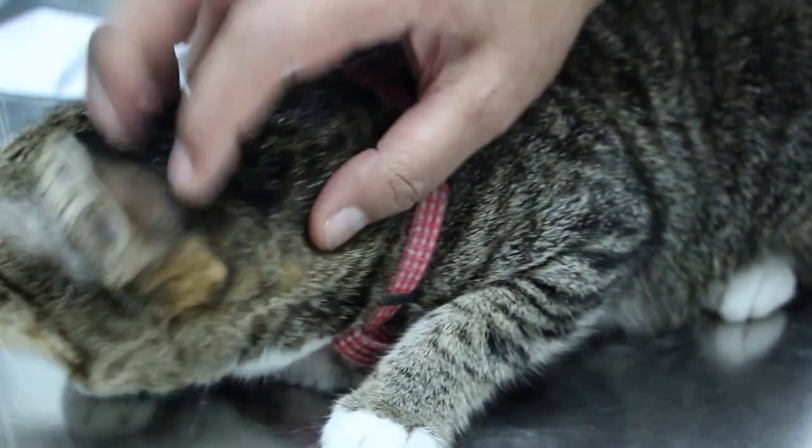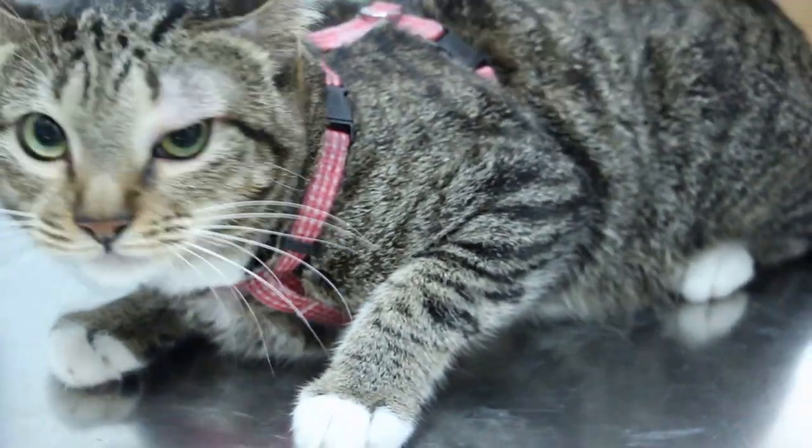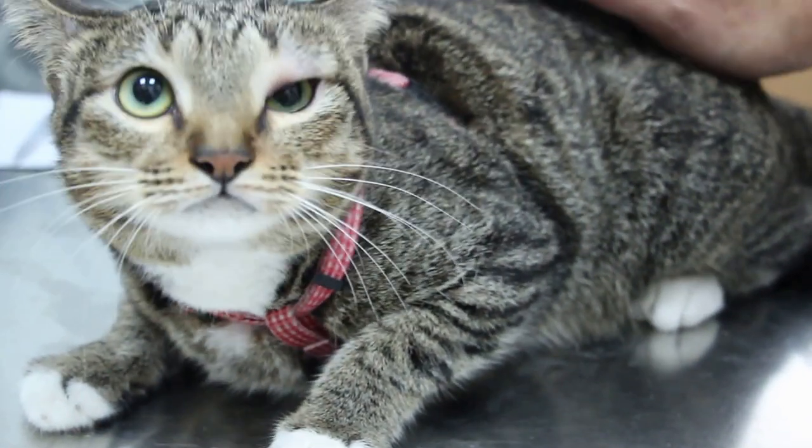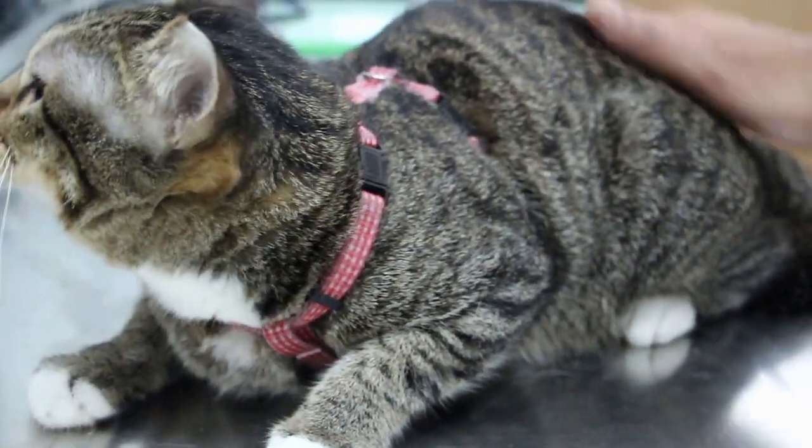Is it contagious? No, no — it won't spread to human beings either. So I will put some ulcer drop to check whether it's an ulcer or not. Just one drop of this.